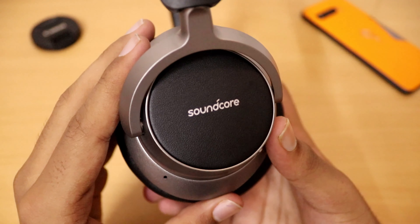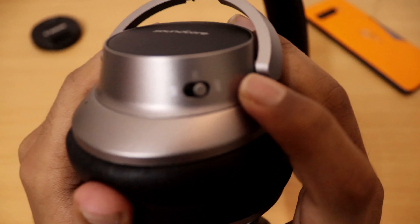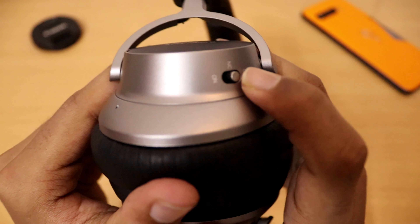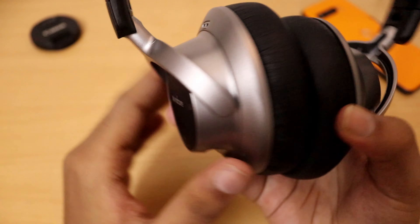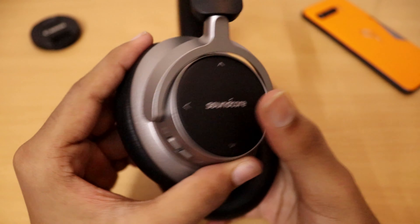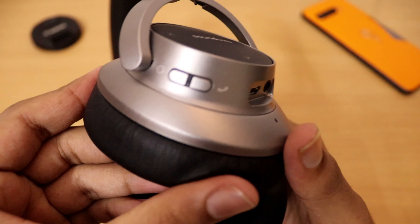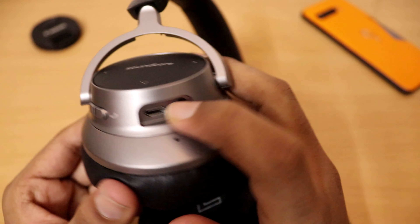It's got many ports for many features. There's the noise cancellation on/off button, the noise cancellation port, the intuitive touch control, the call button, and power on/off button. There's also the 3.5mm jack for wired mode and the USB port for charging.